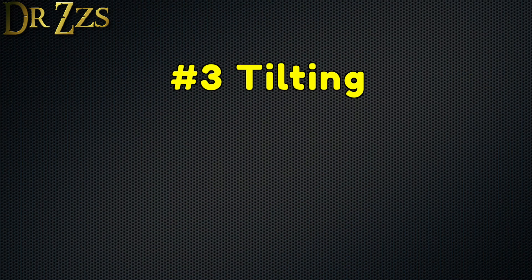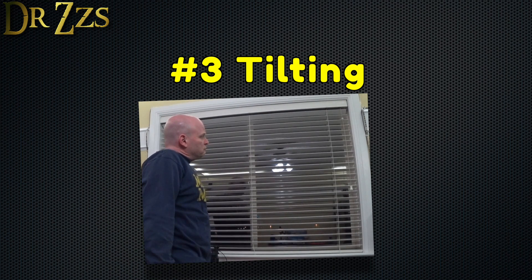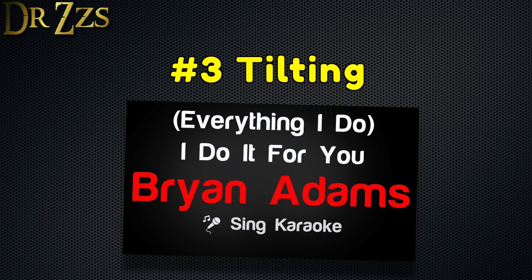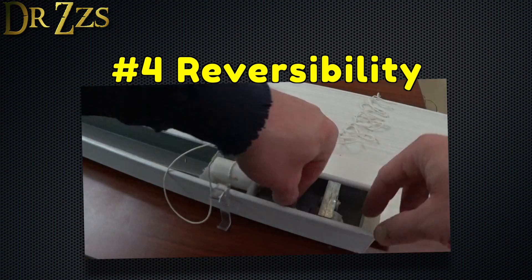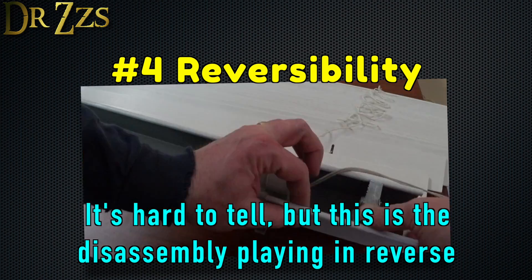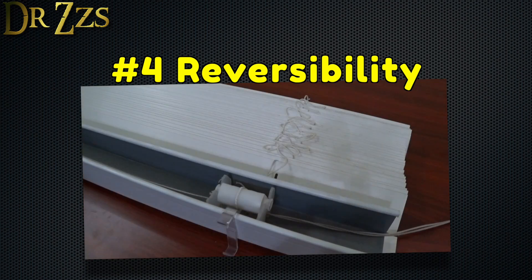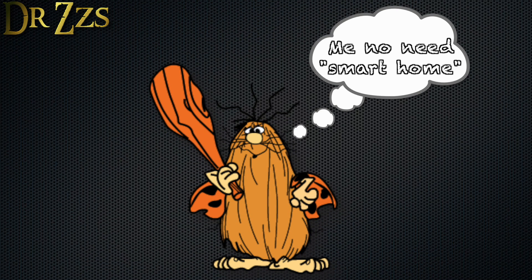Number three, motorized tilting for completeness. I don't tilt my blinds much, but I expect most other people do. So a video about motorizing and automating blinds wouldn't be complete if I left out tilting. Number four, reversibility. I don't expect that I will ever undo any of the smart stuff I've done in my house, but after I'm dead and gone, someone else might want to put things back the way they were. Blinds are expensive, so I want to preserve the ability for someone, someday, to remove what I've done and go back to using these blinds as they were, like a caveman.